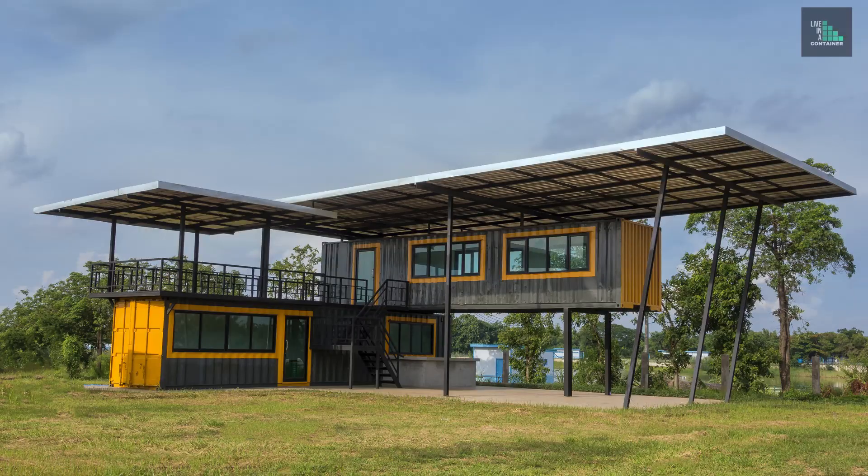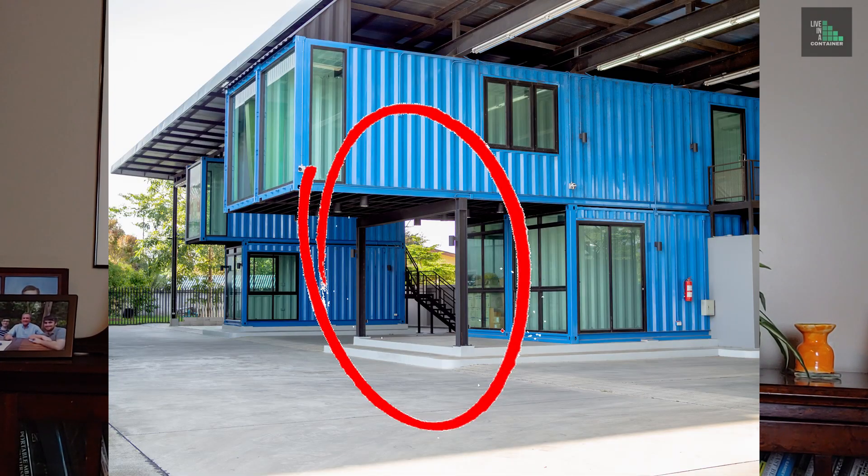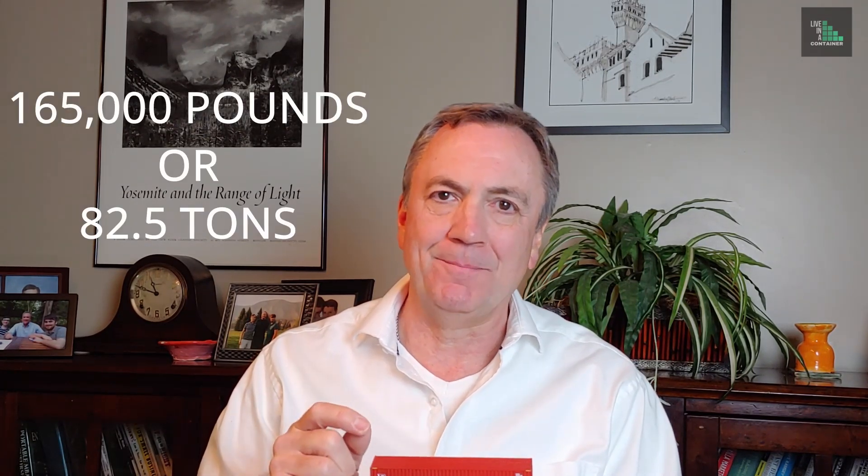The corner posts are where most of the load is designed to be taken on shipping containers — they're designed to place all their loads on the four corners. So if you wanted to crisscross shipping containers, it's not designed to take load in the middle the way it is on the four corners. You'll need a structural engineer to help reinforce it for additional loads. These corner posts are designed to hold up to 165,000 pounds — with possibly eight more containers stacked on top.